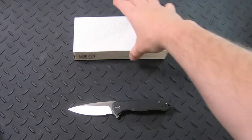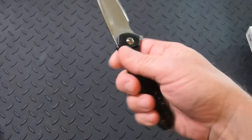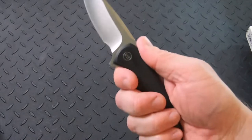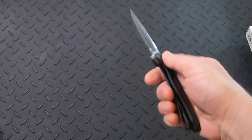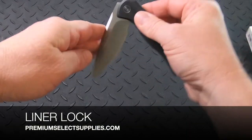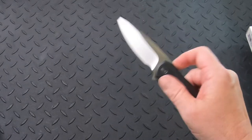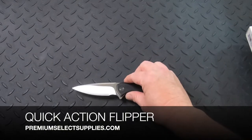I'm going to set those aside so we can take a closer look at the knife. We can see that handle, and this fits really great in my hand. My hand tends to be a little on the smaller side, so this feels really good. It has a liner lock and a flipper to be able to flip that knife open very quickly.